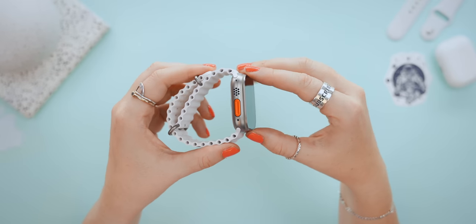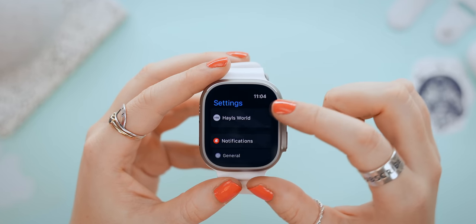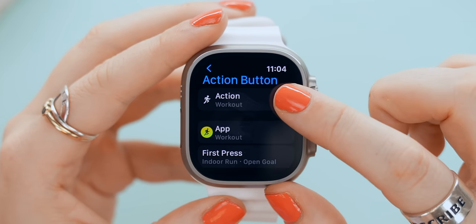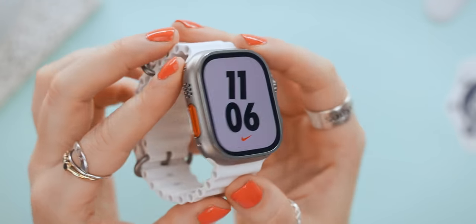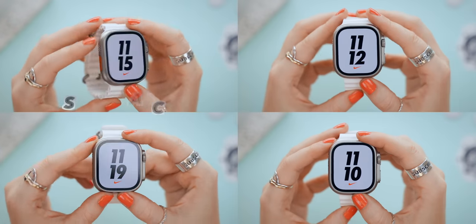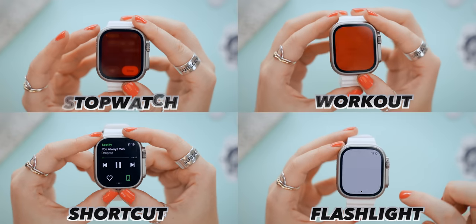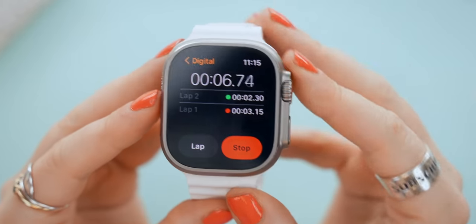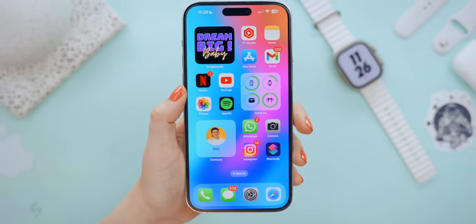We've got to talk about the brand new action button because there's quite a lot you can do with it. If you head into settings and scroll down, you'll see there's an entire section just for the action button, where you can decide what you want it to do. There are some good core options, like the flashlight — as soon as you push the action button, it activates and you basically have a torch on your wrist. Depending on what action you choose, there are even more options, like specific workouts. With stopwatch, the action button can mark a lap, or stop and start the stopwatch.